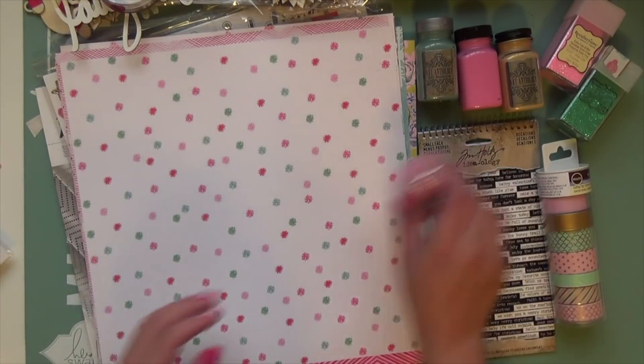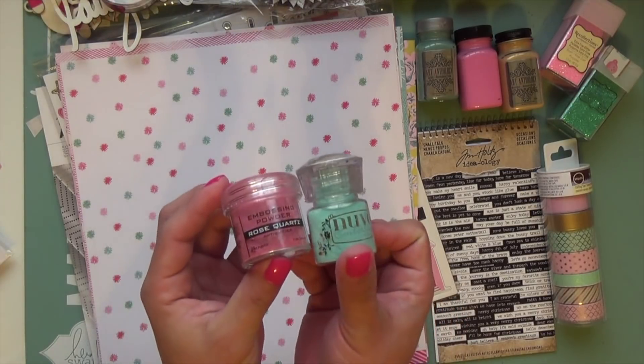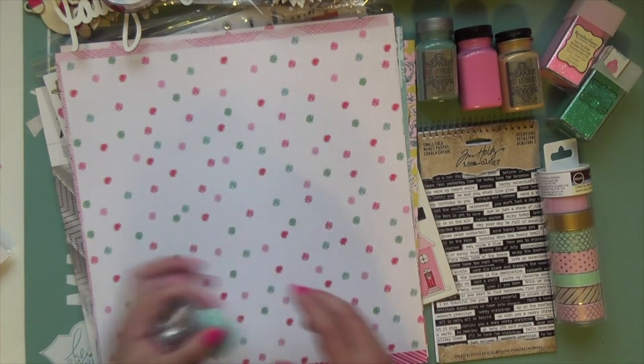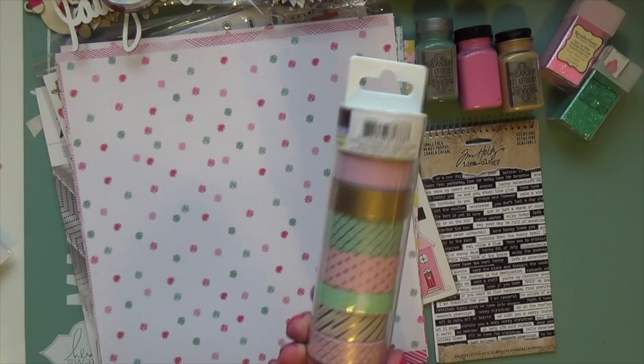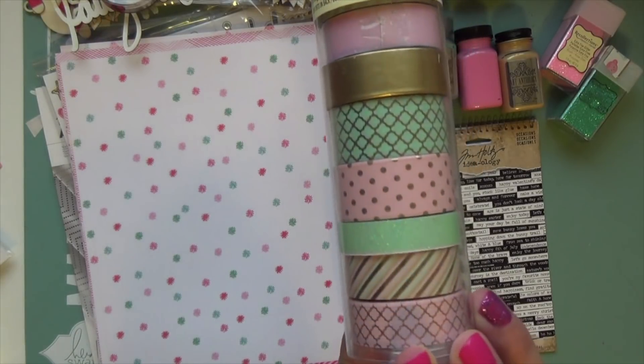I have embossing powders in baby pink and emerald green — I recently hauled these from Blitsy, so I'll be using those. And this worked out perfectly: I have this washi tape roll and it is mint and pink and gold.